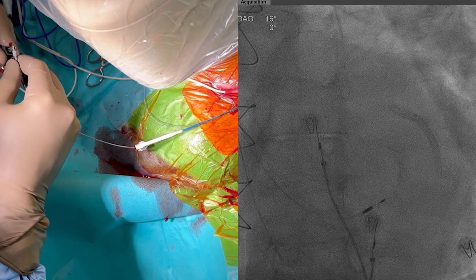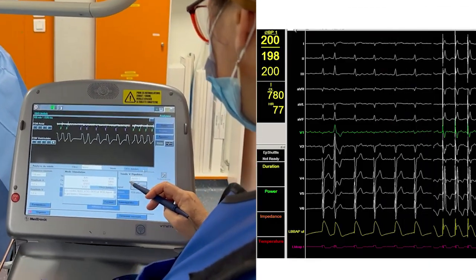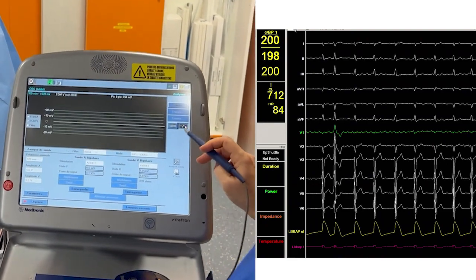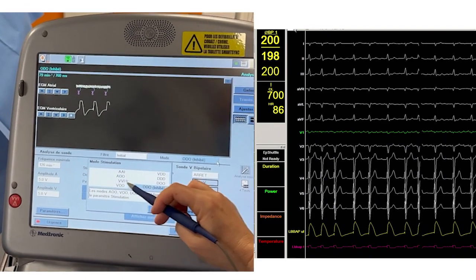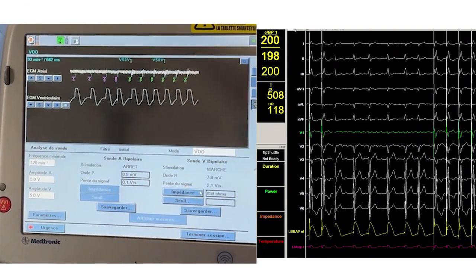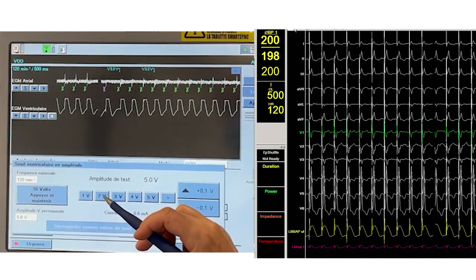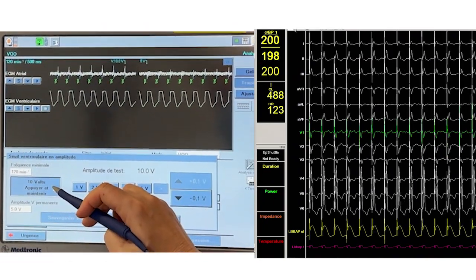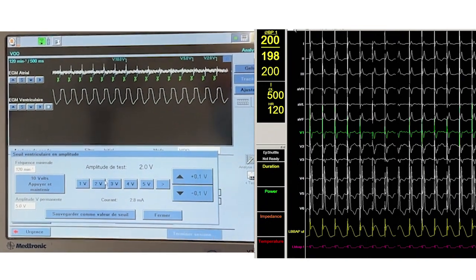The lead is reconnected to the programmer, always in unipolar setup. The lead adequately senses the irregular ventricular rhythm. An injury current on the distal tip should be present together with R waves. Impedance should be relatively high, associated with septal myocardium.